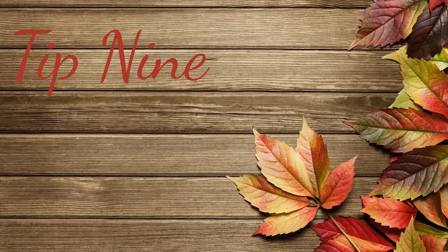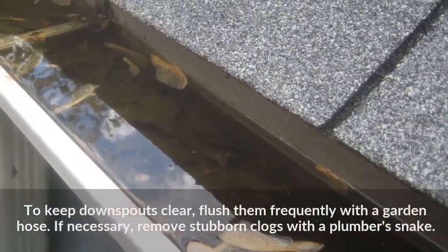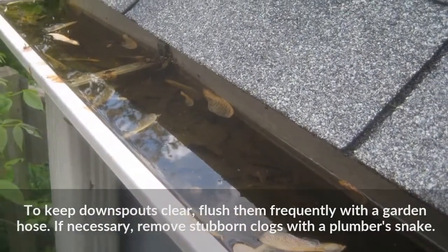Tip 9: To keep downspouts clear, flush them frequently with a garden hose. If necessary, remove stubborn clogs with a plumber's snake.